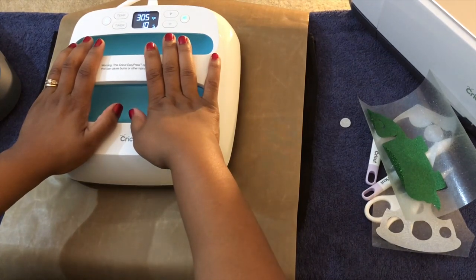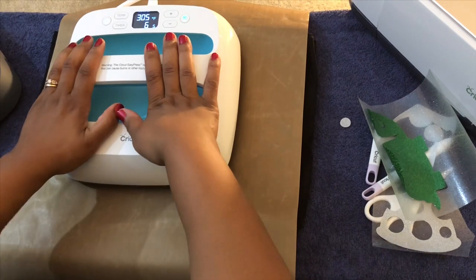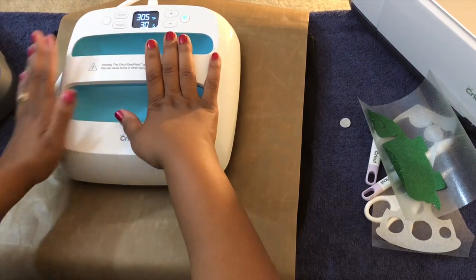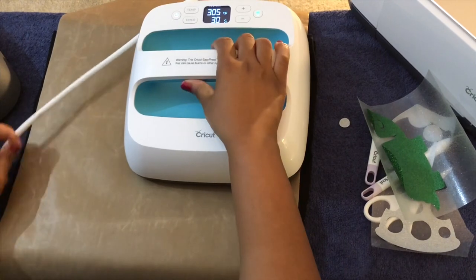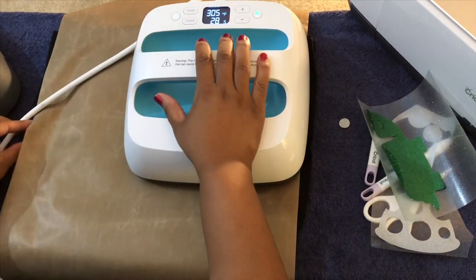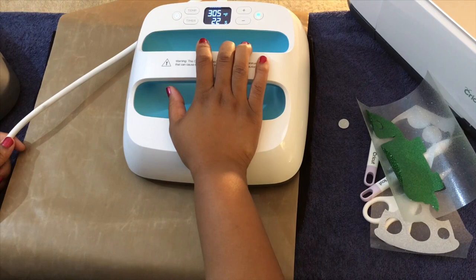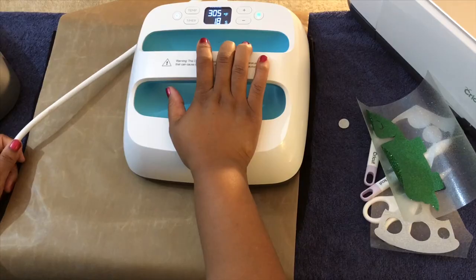Counting down: 10, 9, 8, 7, 6, 5, 4, 3, 2, 1. I'm just going to slide it over to get the D — same amount of time, 30 seconds.